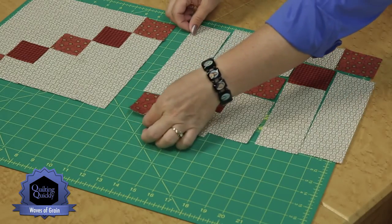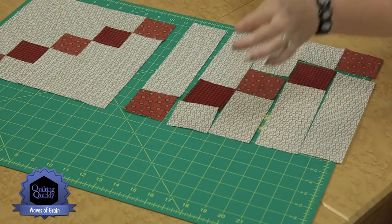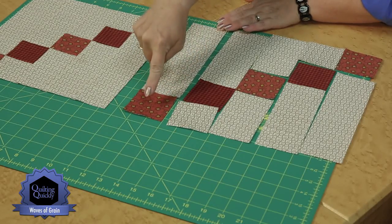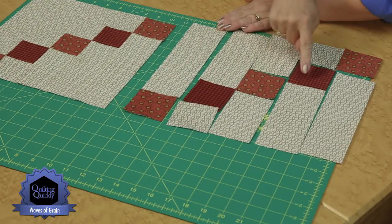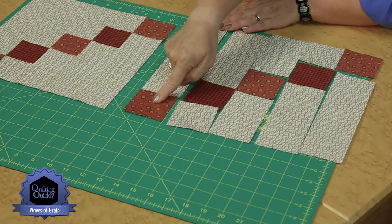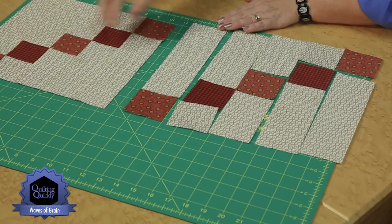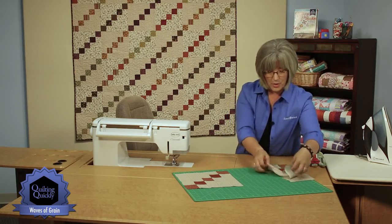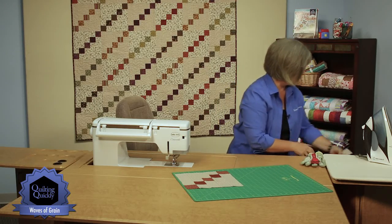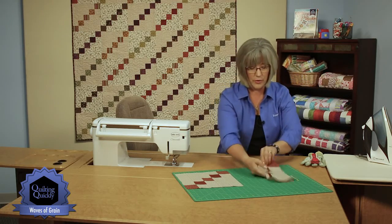Simple seaming of putting these rows together — make sure you take time to press. When you're pressing, if you press all of your seam allowances toward the dark square, as you put different rows together always pressing towards the dark fabric, then when you are joining your rows together you can get opposing seams. I'll show you what that means if you're new to quilting or piecing — it's a great way to get your pieces to go together very nicely.